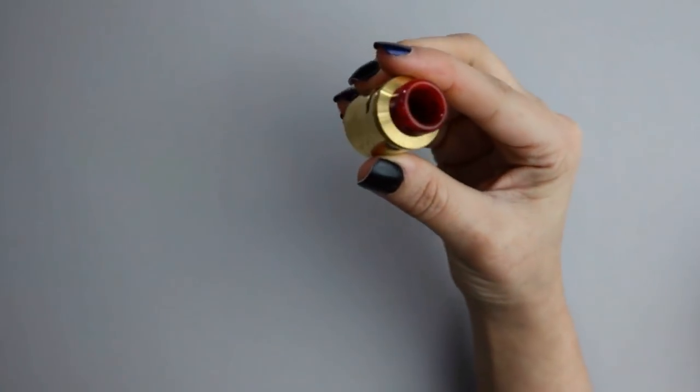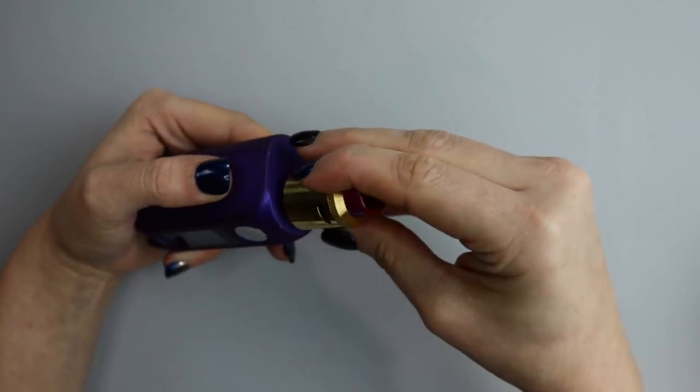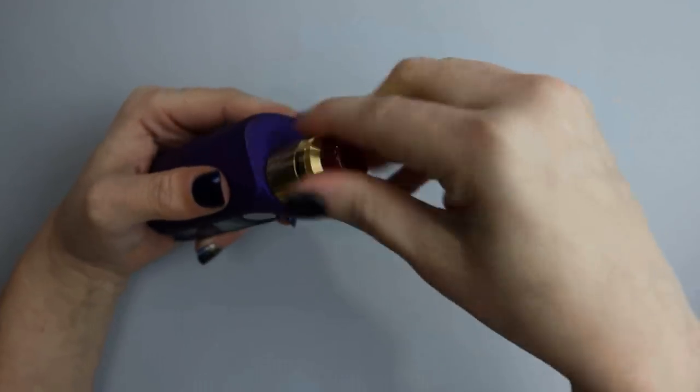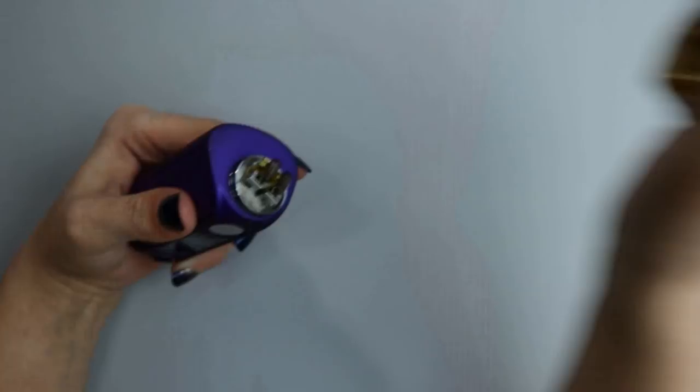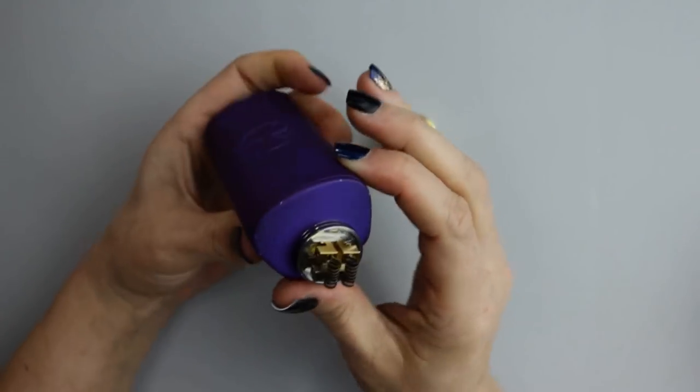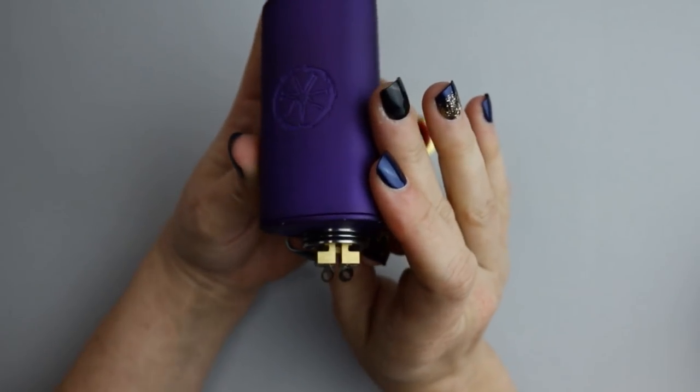Taking a look at the bottom, you'll see a very nice insulated gold-plated 510 pin that is protruding, so it is hybrid safe. I already have a build in here because I've been vaping on it and I really love this build, so I didn't want to take it out to build a new one.